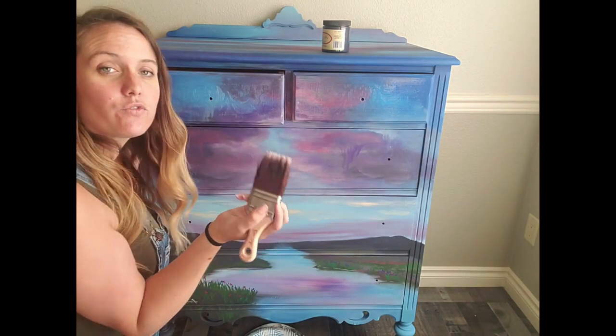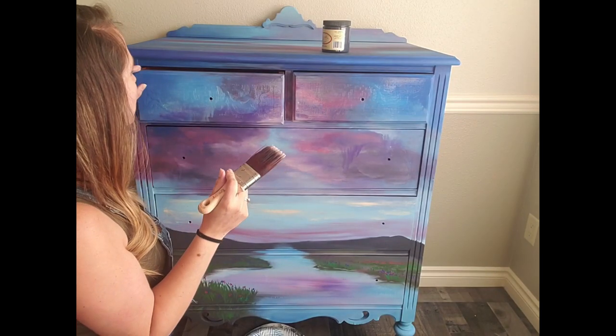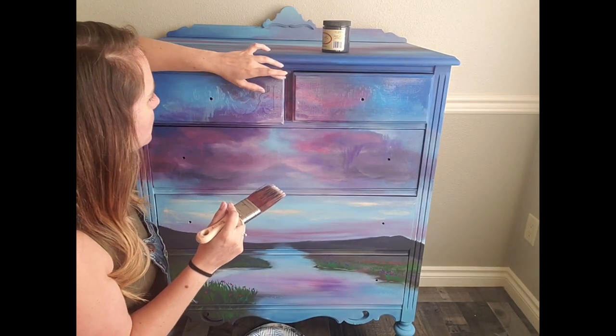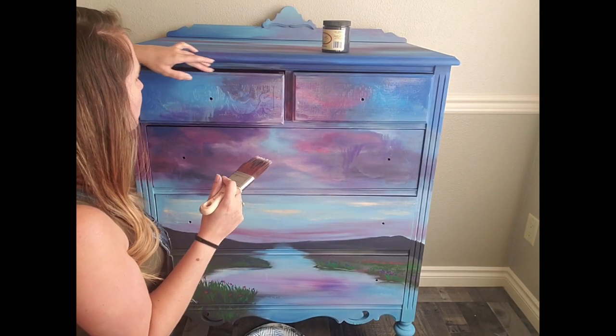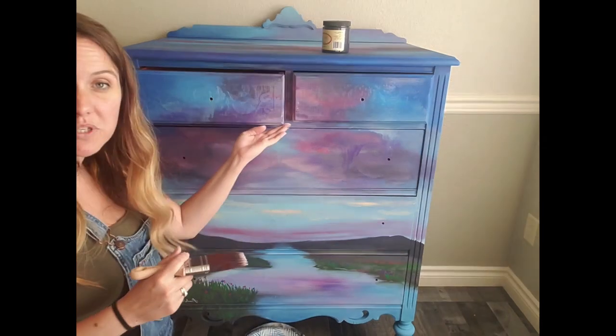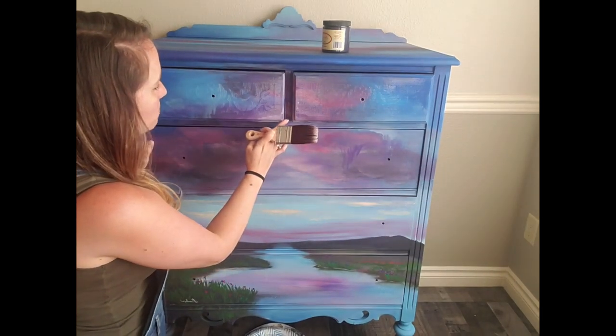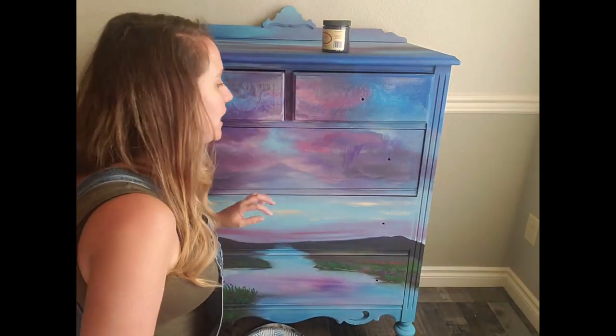Flat clear coat is pretty straightforward. I'm just using the Dixie Belle mini brush, the flat one. I like to use one dedicated brush for my clear coats just to keep things separate — you don't get paint in your clear coat ever, and you don't have little pieces of paint falling out into it. Especially if you're doing a white or black piece, you'll see those if you mix your brushes up.